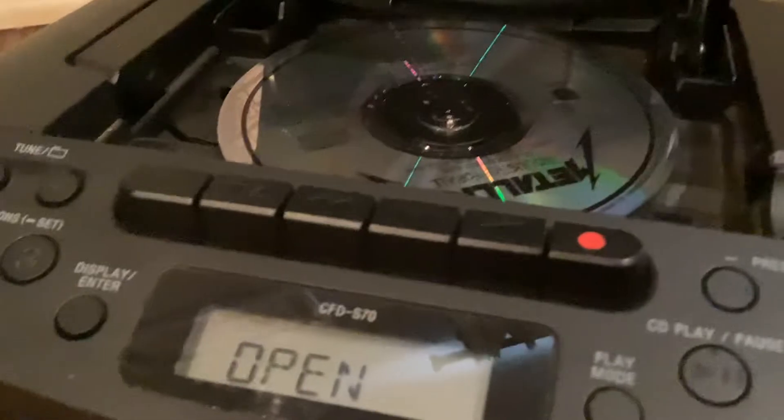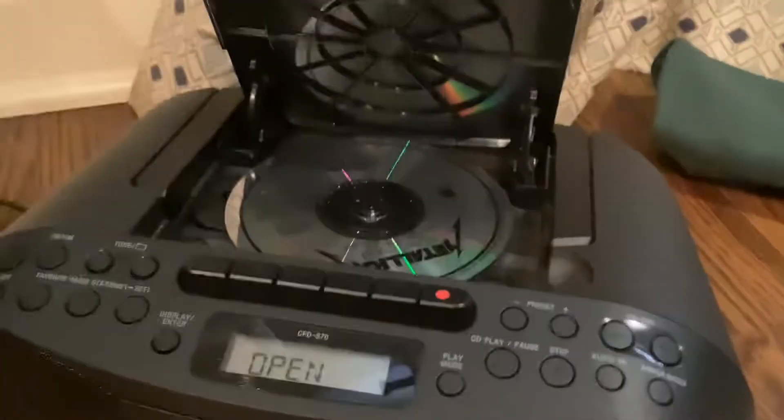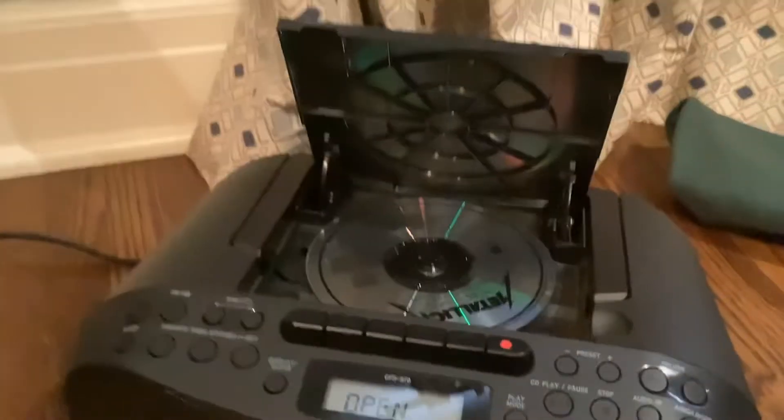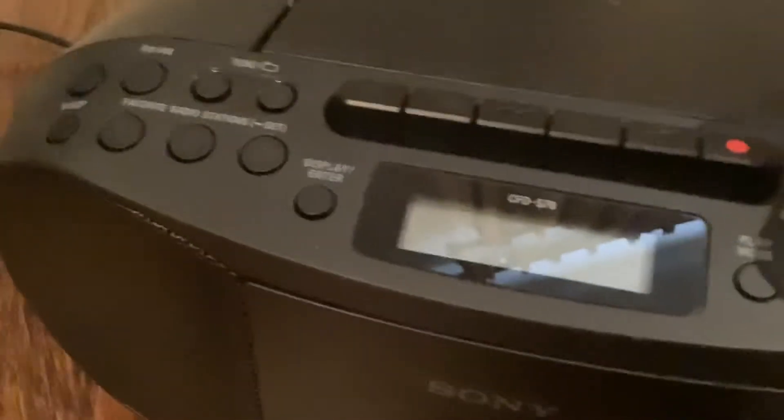If it does, I will have a full video on literally just the Mega Bass — a full audio, which is going to be super cool. Yeah, let's do this. Let's put it in. Let's play this.